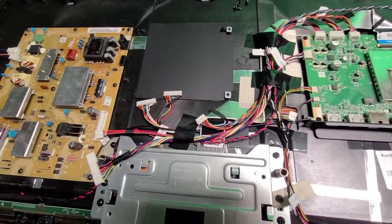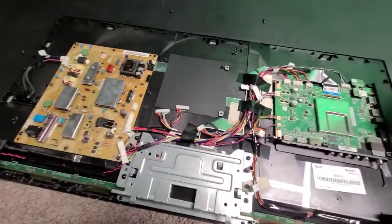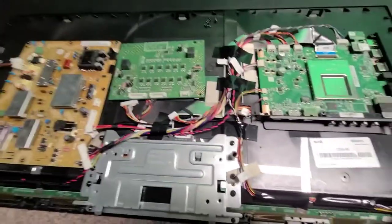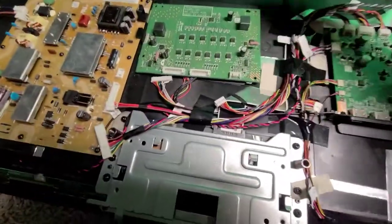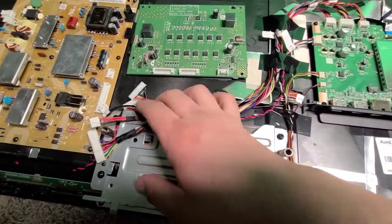This is a Vizio 55-inch flat screen, just to show you how cheap some of these are made. Someone threw this board away, and every time someone throws one away I'll check it to see if it works. Everything worked.